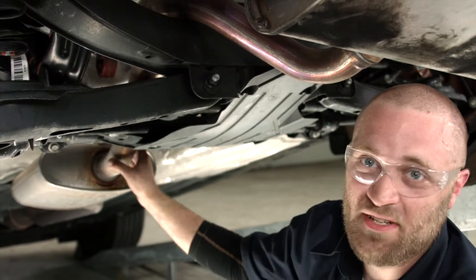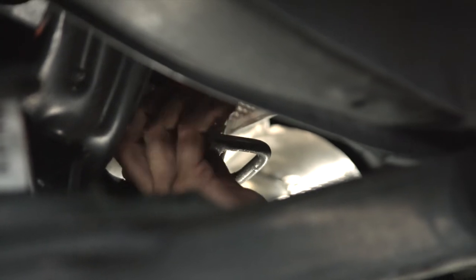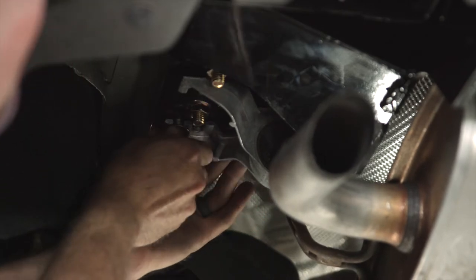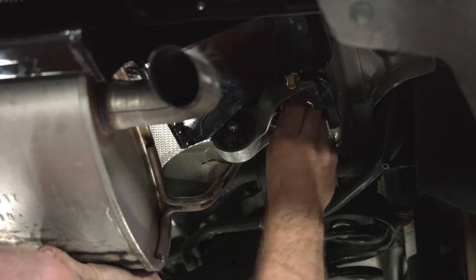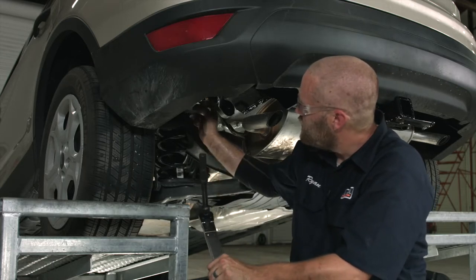Now that we've got all of our carriage bolts torqued to specification, it's time to raise up our exhaust. First, we're going to spray some soapy water on the exhaust hanger and the exhaust bracket. Back here on the driver's side, we're going to put these exhaust brackets back up. Take your new hardware, thread it through, then get the second one and do the exact same thing, then do the same on the passenger side. We'll use our torque wrench, our extension, and a 13 millimeter socket to torque those bolts down to specification.